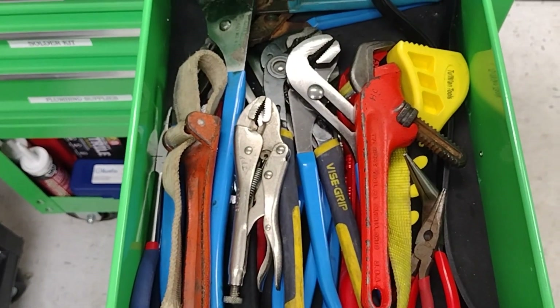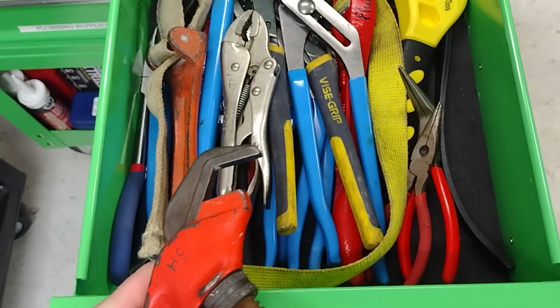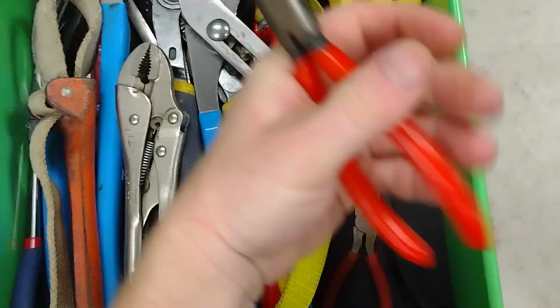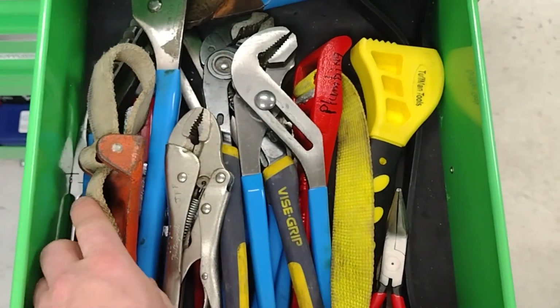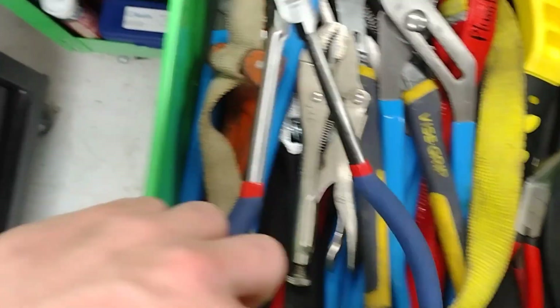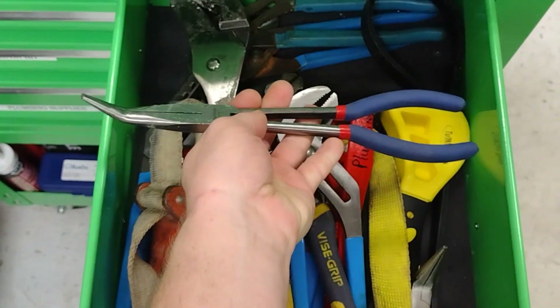Various tools for assembling and disassembling flush valves and faucets. A whole bunch of channel locks of course, a spud wrench, an offset one, some needle nose in various shapes — got the little bent one — a couple of strap wrenches, vice grips, and even some really long needle nose.